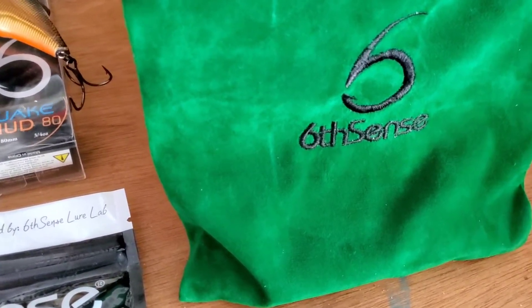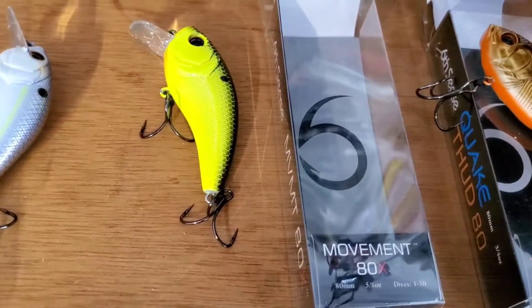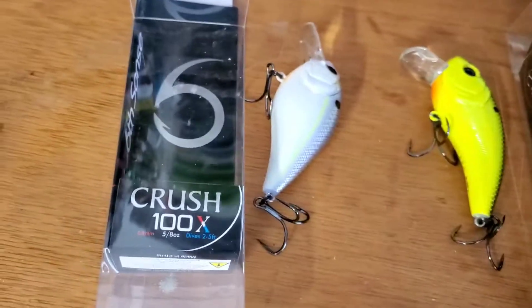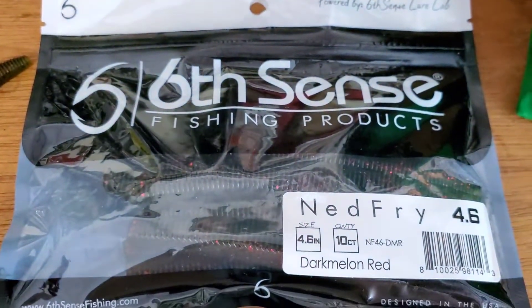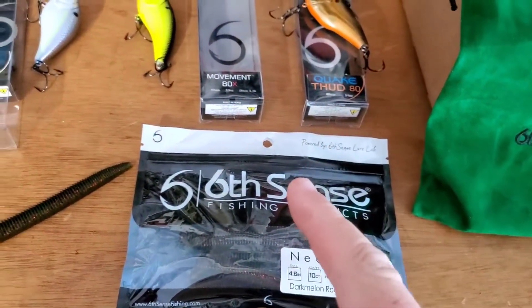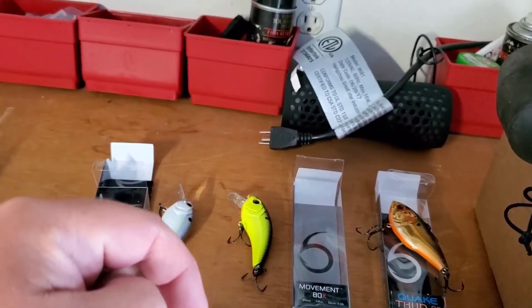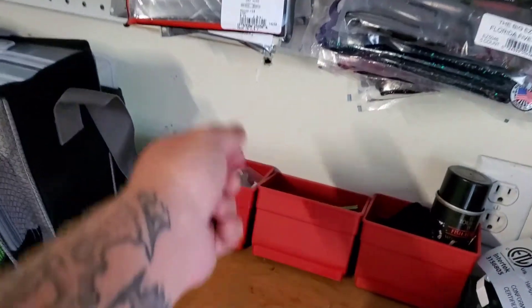Well, keep it short and sweet. That's this month's unboxing from Six Cents — got the Quake Thud, the Movement X, Crush 100x, and the Ned Fry. And there's always a winner, so I'll leave your name in the description and I'm going to go ahead and pick.